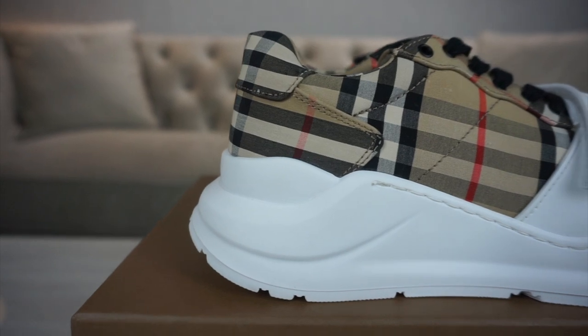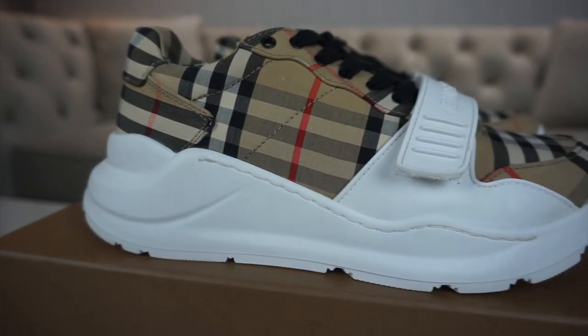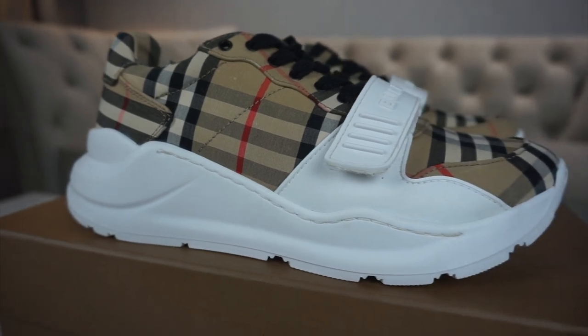Starting with the midsole, it's got this big thick chunky rubber midsole and it's two and a half inches — a little bit smaller than the Triple S but a little bit bigger than the Alexander McQueen. Because it's rubber, if you're scared of getting them dirty, don't be — it easily wipes off.